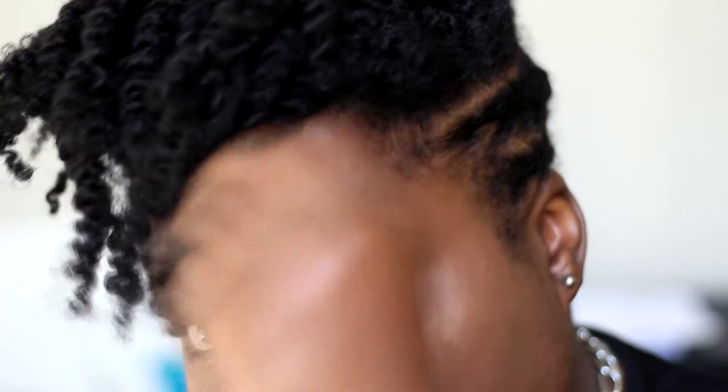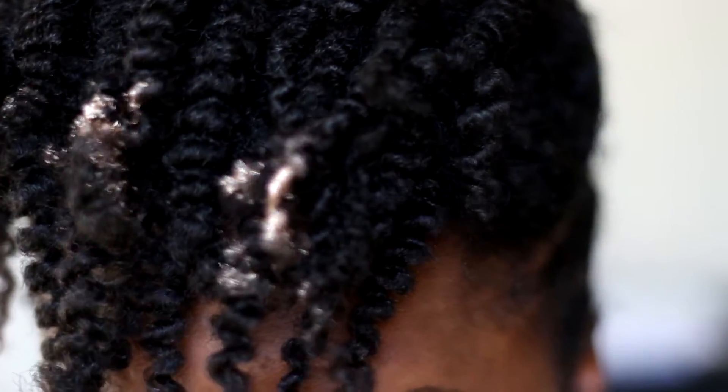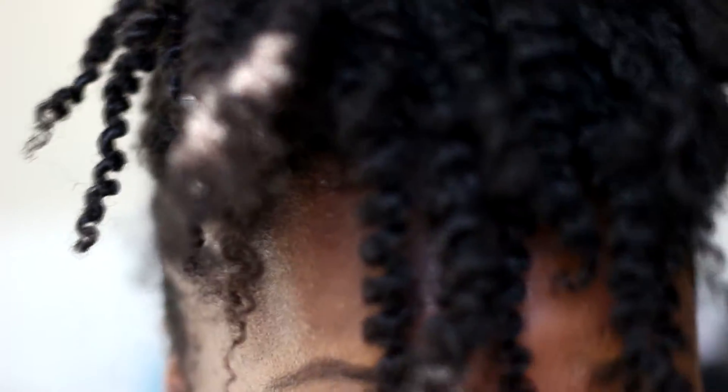Hey y'all, it's Mika. I know it's been a while but I'm back with another tutorial. I've been playing around with the idea of cutting my hair into an undercut for about a year and I'm still not 100% sold on the idea, so in the meantime I've decided to cheat and create the shape and vibe of an undercut without pulling out those scissors.